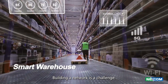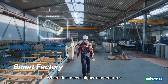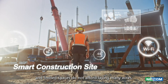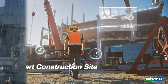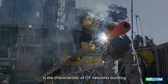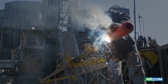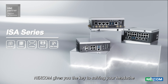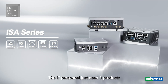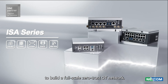Building a network is a challenge, especially in a not-so-homey environment where dust, higher temperatures, and limited spaces do not afford laying many wires. The harsh and critical environment is the characteristic of OT networks. Building in the construction site, NEXCOM gives you the key to solving your headache with a comprehensive product line. IT personnel just need three products to build a full-scale zero trust OT network.